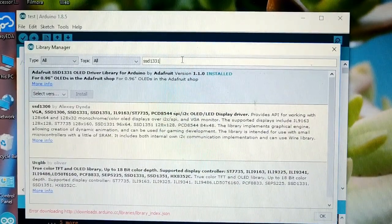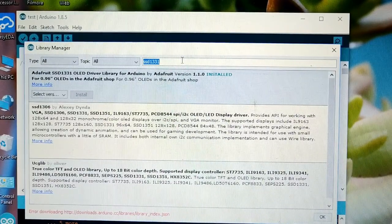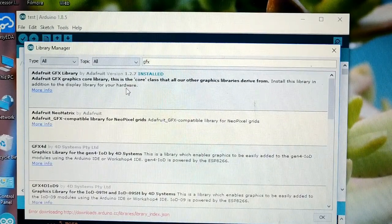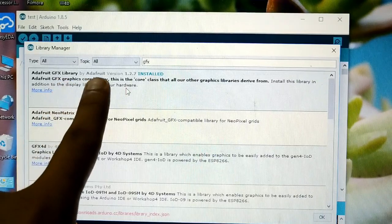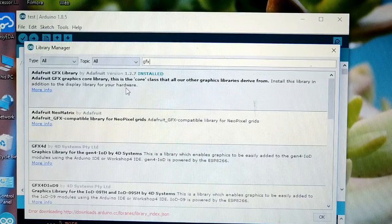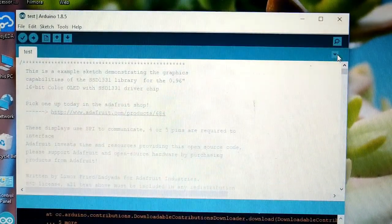We also need the Adafruit GFX library. Just type GFX in the search. As you can see, Adafruit GFX Library by Adafruit, version 1.2.7, is also installed. This is the latest version today, so everything is installed.